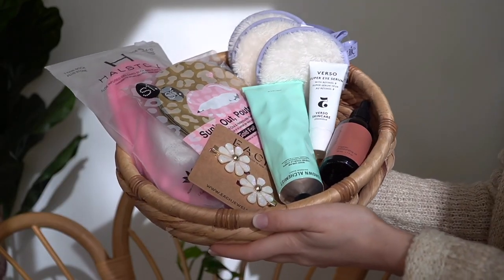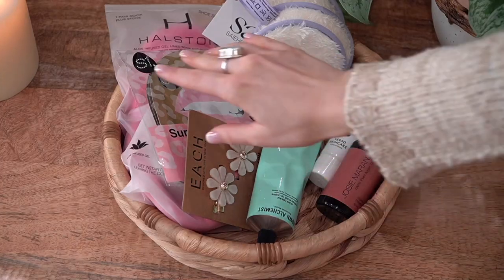So this is what came in my spring box. I'm going to go through every single thing and show you guys how I implement these products into my daily routine, because a lot of this stuff I genuinely use and love.